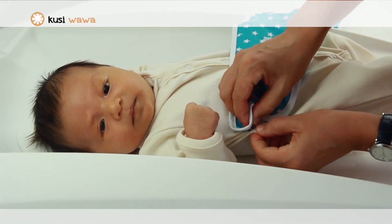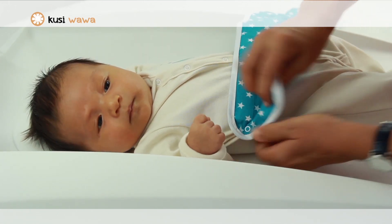If you do not have the pajama, you can place the Wawa band directly on top of any garment the baby is wearing.